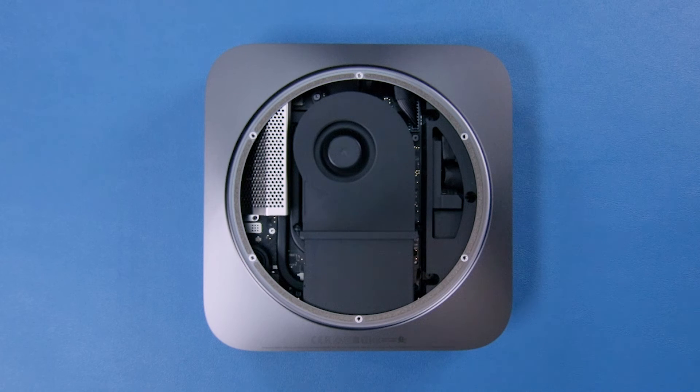So there you have it — the unboxing of the 2018 Mac Mini along with a quick look under the hood. Thanks for watching and be sure to visit the Rocket Yard blog for more Apple news, tips, tricks and other great content.